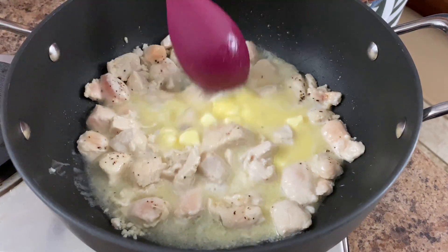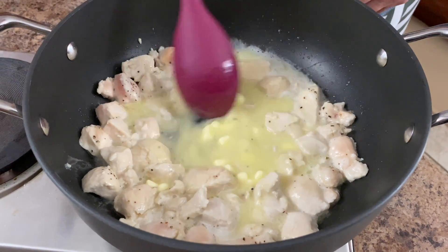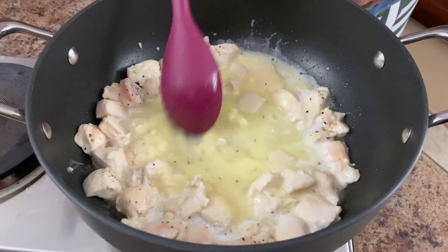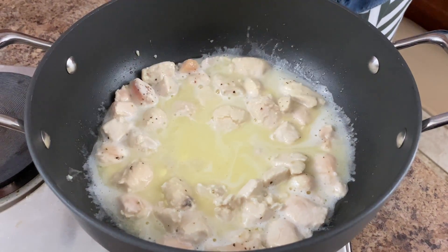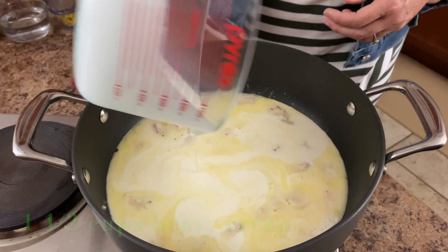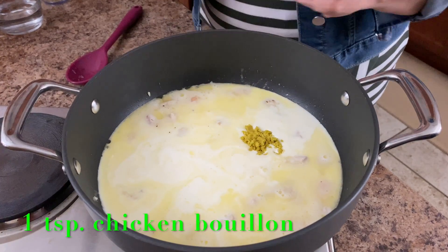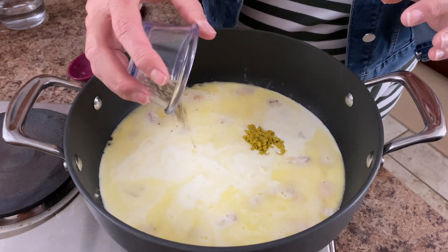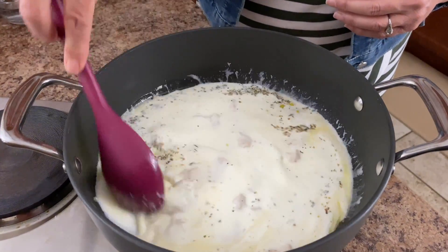It doesn't take long for that to melt. We are making alfredo, so this is the way you always do it — there's a lot of butter, cheese, and cream. Now we're going to add our one and a half cups of heavy cream. We're going to add our chicken bouillon, which is one teaspoon, and just one teaspoon of Italian seasoning. Let's just go ahead and mix these together.